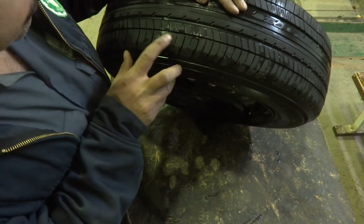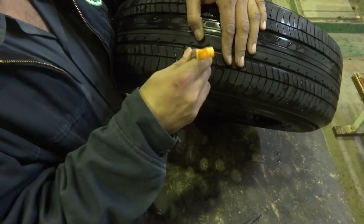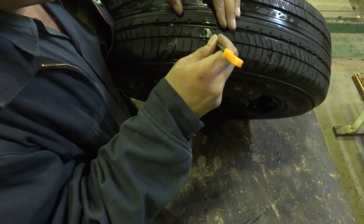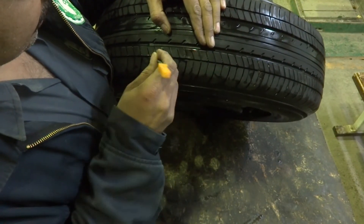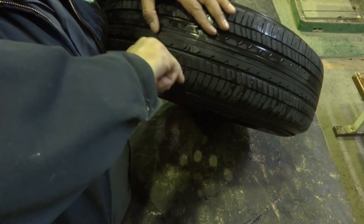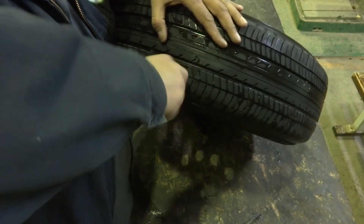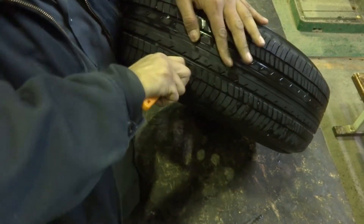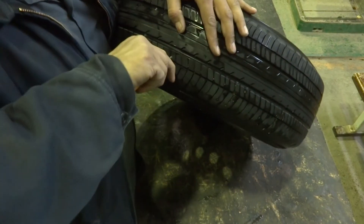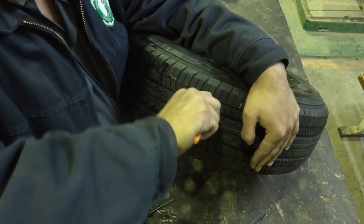Now I am going to make the hole a little bit bigger using my file. Locating the hole — it is over here. Enlarging this hole, making the deflation point of the tire accessible. Now it is easy to put the insert and the needle.